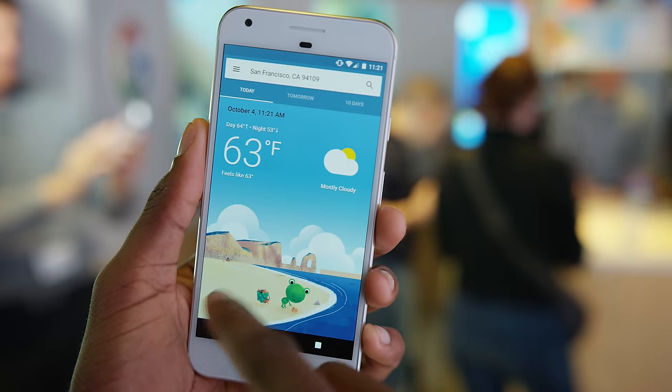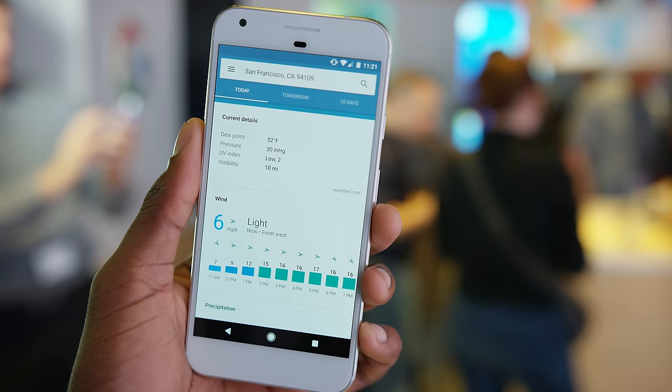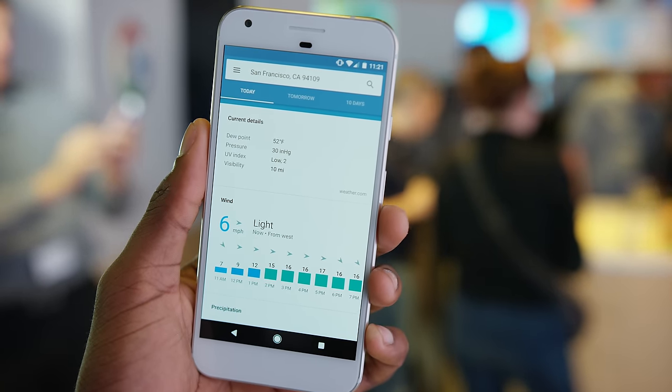Let me know what you think of the Pixel and Pixel XL — is this your next phone? Is this enough to convince you to spend your money? The full review will be a lot of fun, so definitely subscribe for that. Thank you for watching — I'll talk to you guys in the next one. Peace.